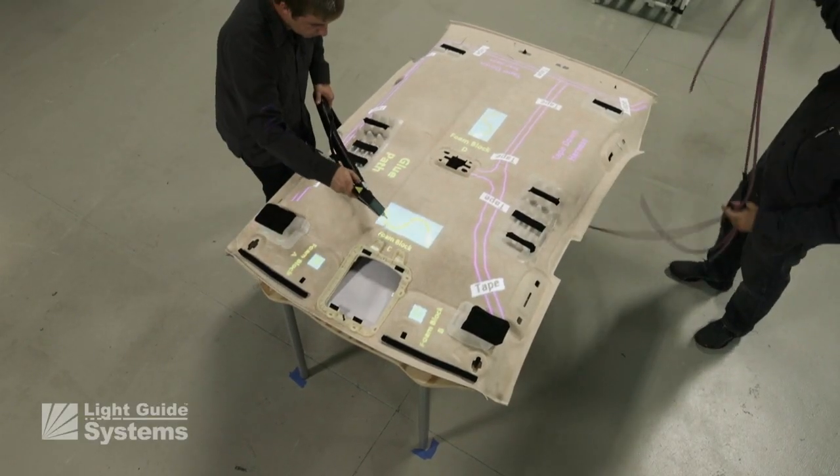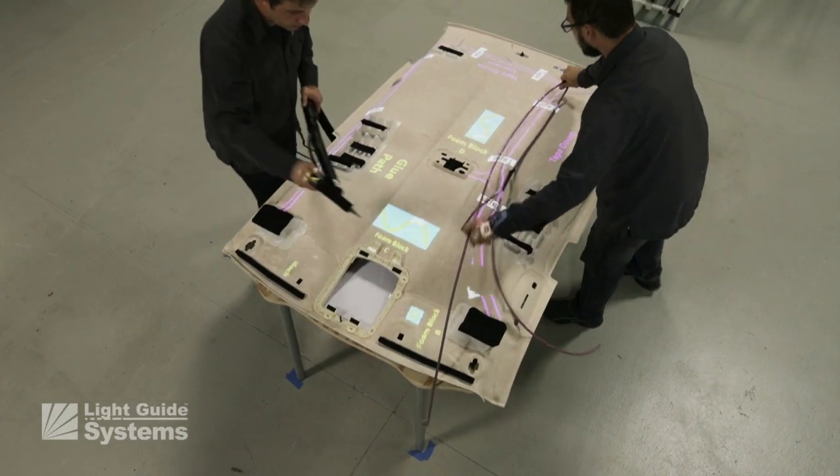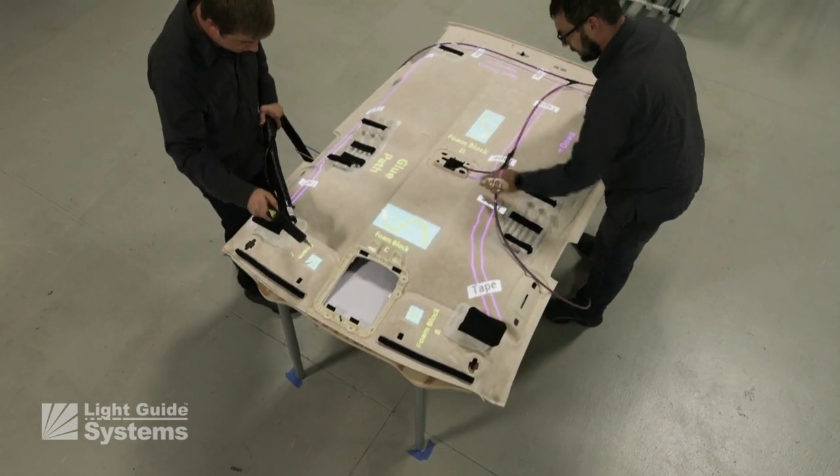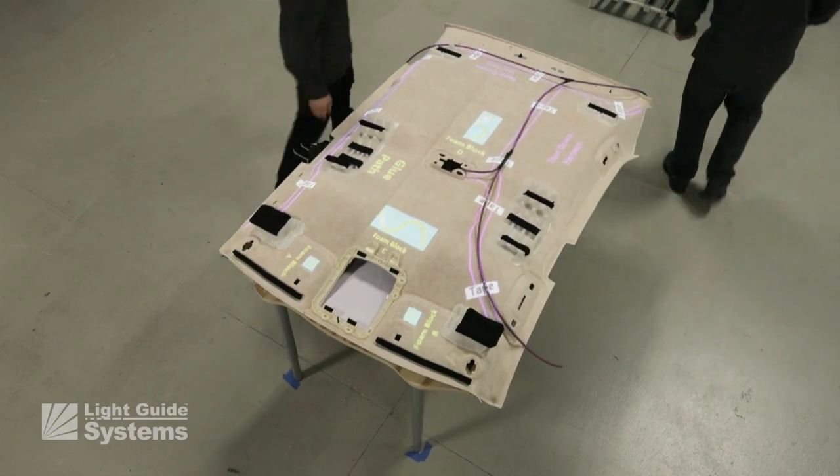The process continues with the first operator laying down glue for foam block placement, and the second operator beginning the harness installation, again working independently.